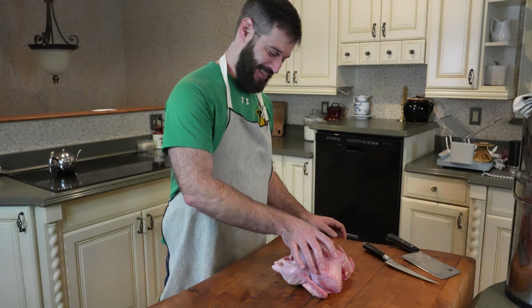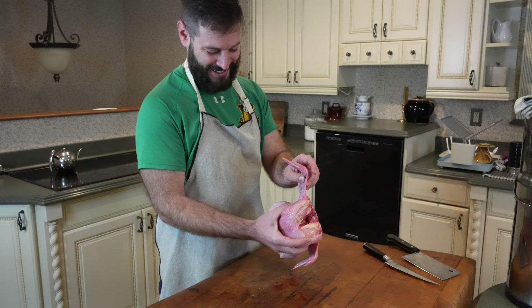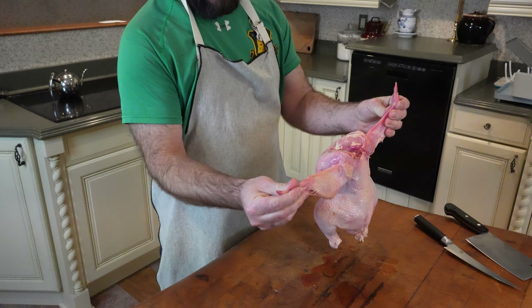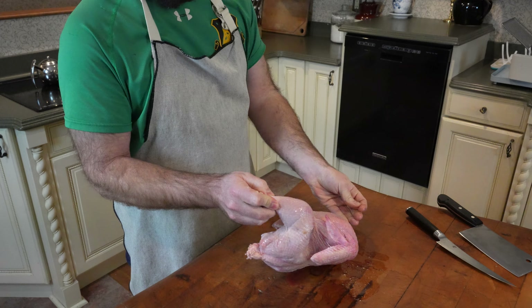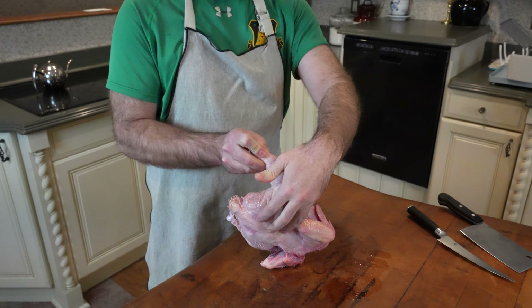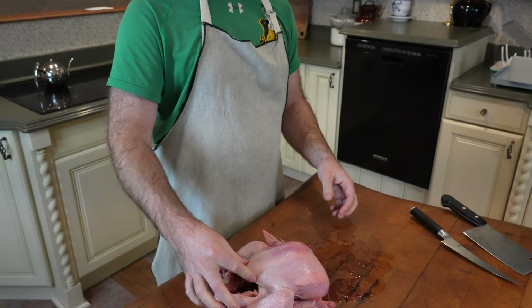Let's go over the different parts of a chicken. You've got the chicken wings, you've got the chicken breast right here, you have the chicken leg and the chicken thigh, and on the inside of the breast you have the chicken tenderloins.